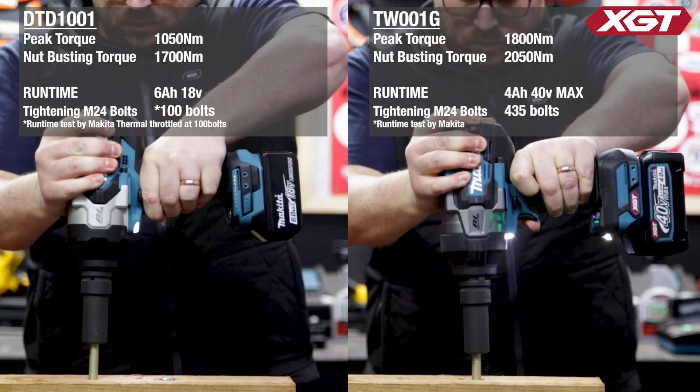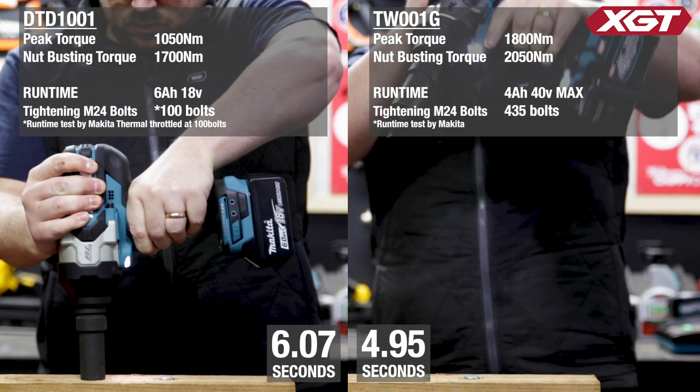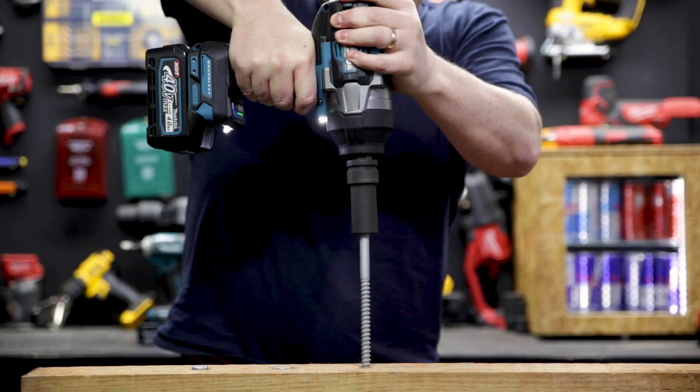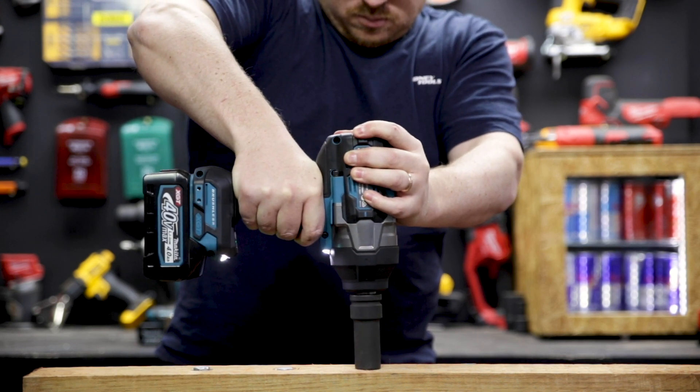This range has got 70% more power than the existing LXT 18 volt equivalent, and it also gets three times the runtime, which is huge. The XGT range is built for heavy duty industrial use and this three-quarter inch brushless wrench is no different — it's powerful, just over four kilograms, but it doesn't feel cumbersome.